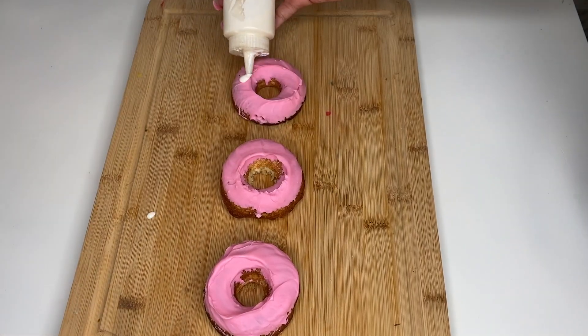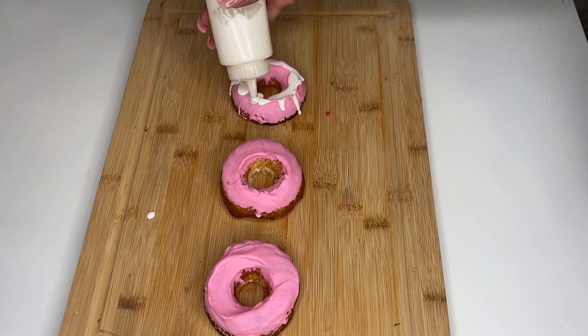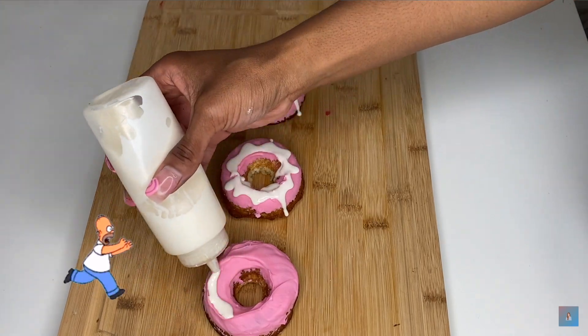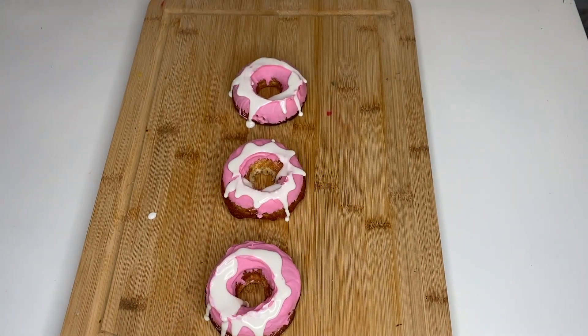I'm putting a white drip on the cake donuts, trying to make them look more cartoony and fun. After I put the chocolate drip on, I'm going to finish them off with some more sprinkles — because we love sprinkles here.